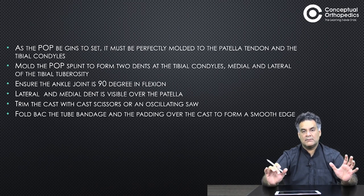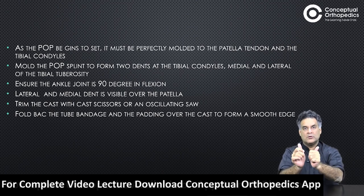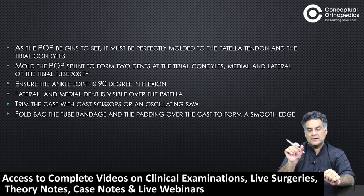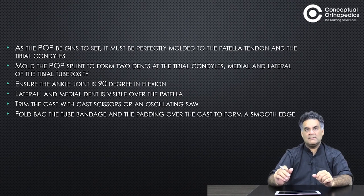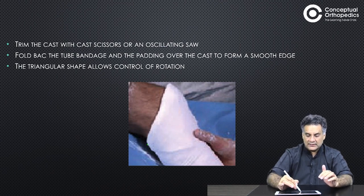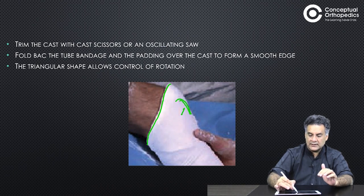Mold to the patellar tendon in the center using your fingers. Mold over the tibial condyles using your thumbs, creating two dents at the tibial condyle — medial and lateral — over the tibial tuberosity to have a proper arch. Ensure the ankle is at 90 degrees. Make sure there is a dent over the medial and lateral edge of the patellar tendon. Make proper tailoring of the edges and fold back the tube bandage. There should be a dent right on both sides of the patellar tendon.